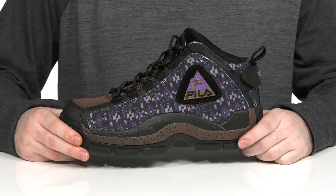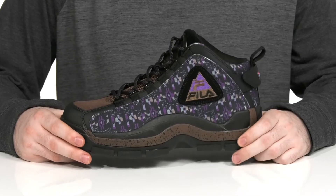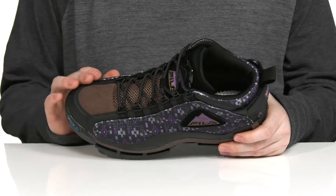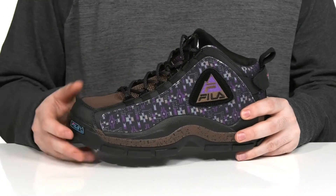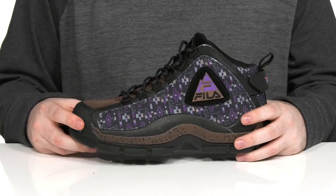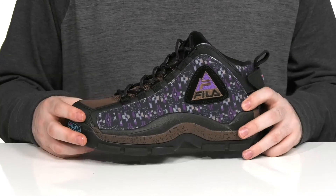Stay comfortable and look stylish no matter where you go in this Hiking Ready Silhouette from Fila. This traditional look has that classic round toe on the top, and it has a textile, leather, and synthetic design on the upper. It's going to keep it all complete with that paneled look using a cool western style stitching on the side.